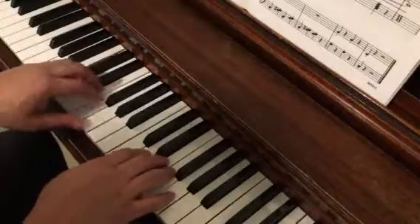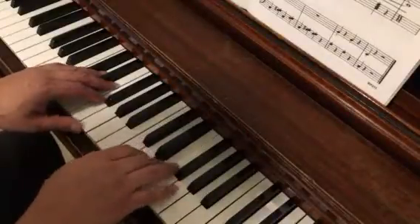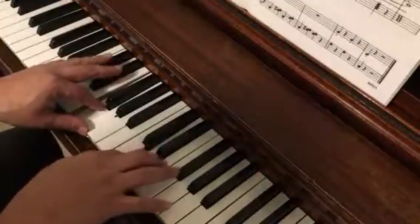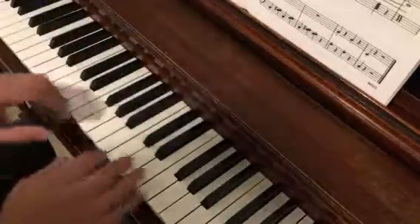So as we get ready for that, coming from the beginning again, when we're playing this, we keep our mind thinking ahead. The C, D, E, G is going to be kind of easy to go along and play, so keep our minds ready for measure 3.